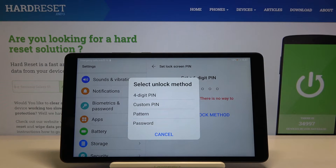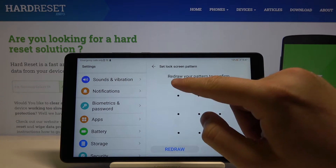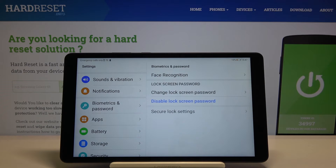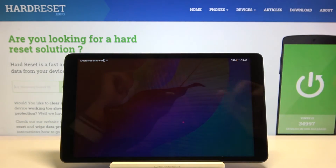I want to set the pattern, so I select it. Draw your pattern and redraw it again, then tap Done. Now when you lock your device and try to unlock it, you swipe and then input your pattern.